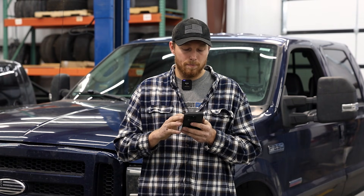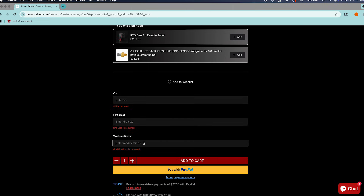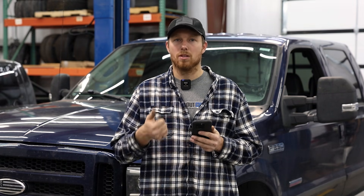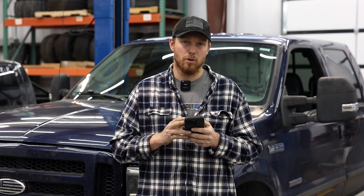Keep going down — VIN, enter VIN; tire size, enter tire size — all straightforward. And then modifications: you just want to go through and list out anything you've done to the truck that's not factory. Maybe you have a fuel system, exhaust, intake, a transmission, whatever it is — list that out so we can custom tailor that tune to your truck.